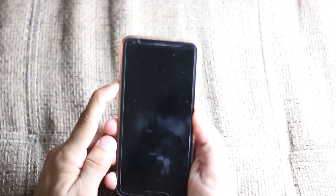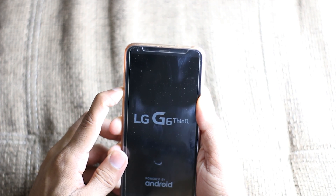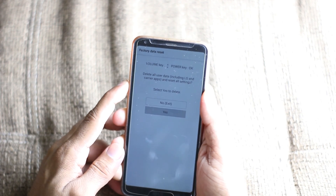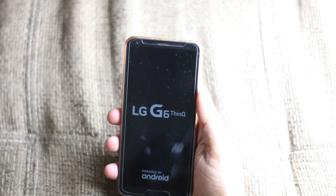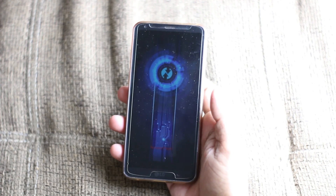So let's install Havoc OS 4.04 by going into recovery. We're going to click yes two times and then boot into recovery — I have TWRP.